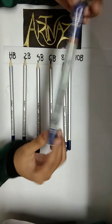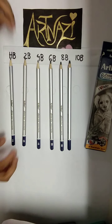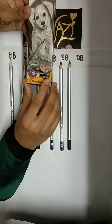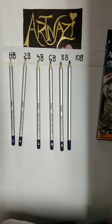This is the third grader. The grades are HB, 2B, 4B, 6B, 8B, and 10B. This color is shade.